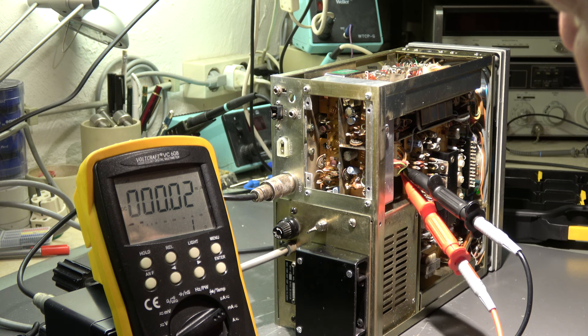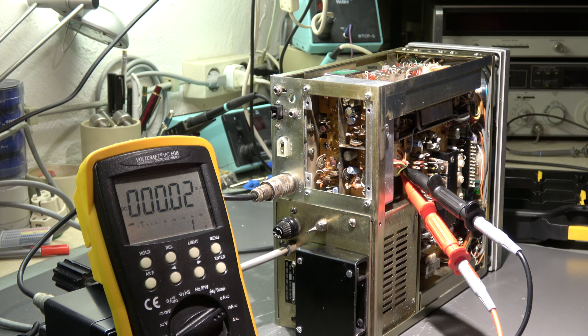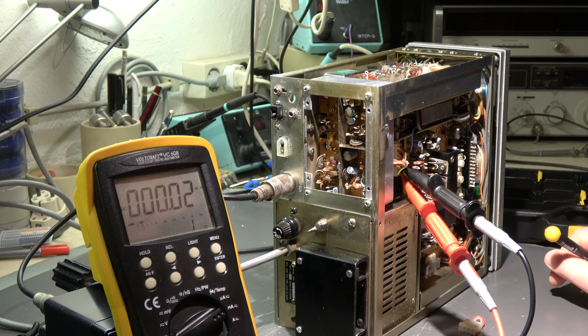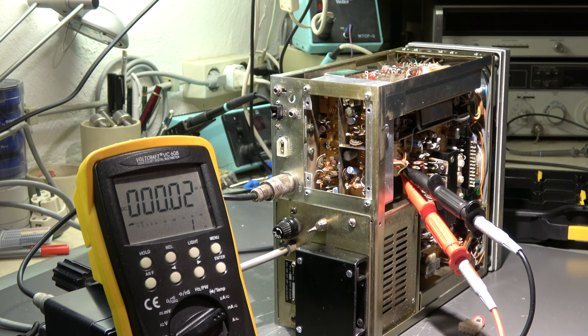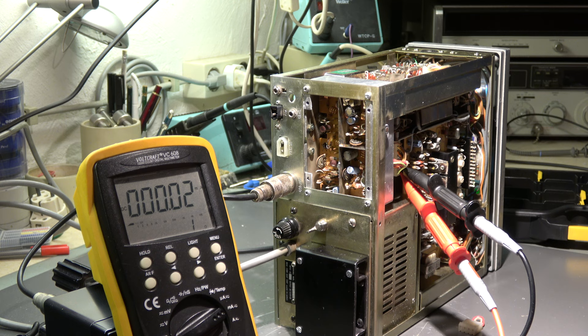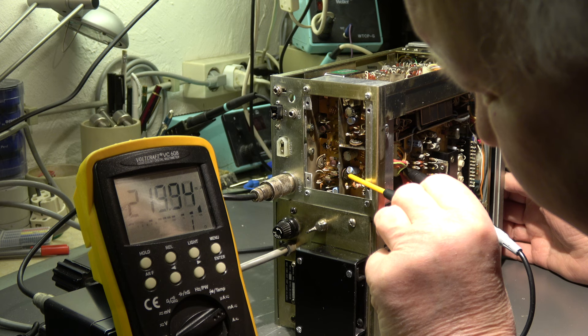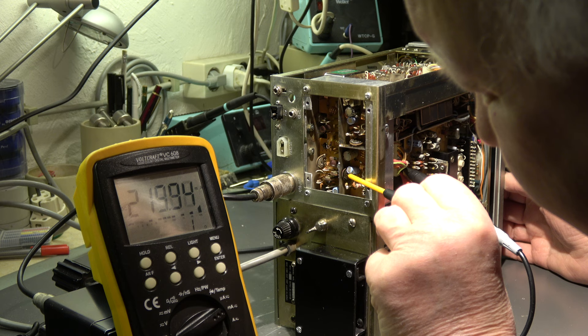The PA is open and cleaned. Now checking the bias currents for the driver and the final PA. For checking the currents I have to remove this jumper — with two wires I've connected a milliampere meter between pin 2 and pin 3. I'm checking and adjusting the driver bias currents, which should be approximately 30 to 40 milliamps. When I go to transmit in CW without keying — I only switch on the transmitter but have no signal — the current is 220 milliamps. That's a little bit too high, and it cannot be adjusted.